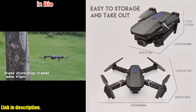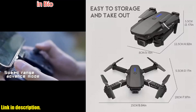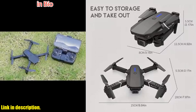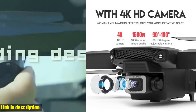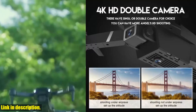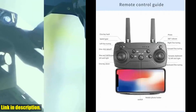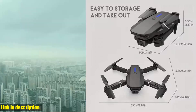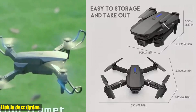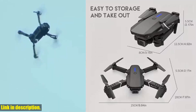The E88 Pro also boasts a foldable design, making it incredibly portable and easy to carry with you on all your adventures. And with its altitude hold mode, you can enjoy stable and smooth flight, even if you're a complete novice. The E88 Pro is equipped with Wi-Fi capability, allowing you to connect it to your phone and enjoy real-time streaming of your flight. You can even draw a flight path on your phone screen and the drone will follow it autonomously. The 2.4 GHz technology ensures minimal interference, and the 6-axis gyro provides unparalleled stability and control.